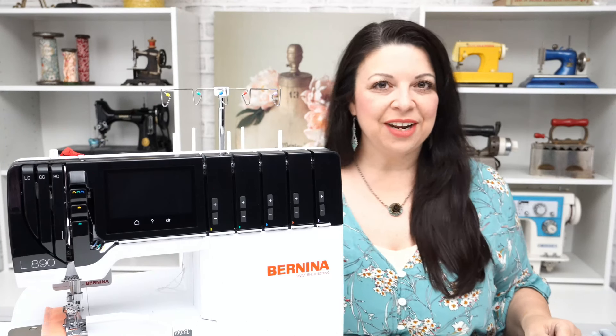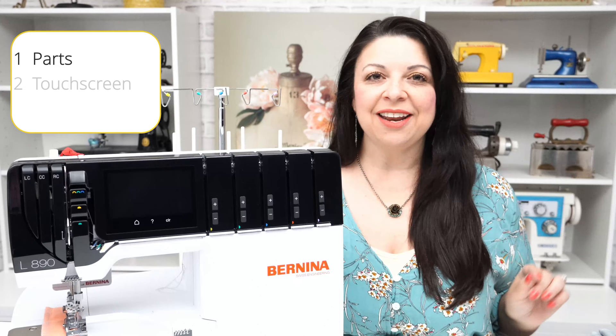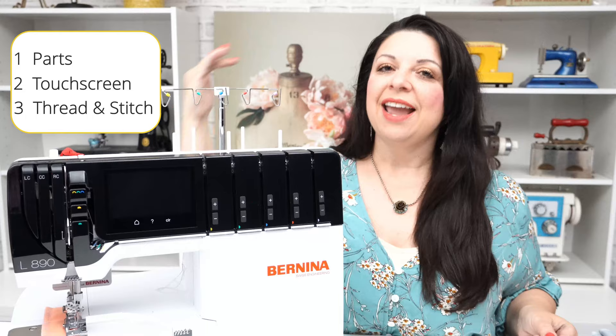In today's video we're going to be covering three things. First we're going to look at all the pieces and parts that come with the Bernina L890. Then we're going to talk about navigating your way through the screen, and lastly we're going to thread her up and do a stitch. Let's get started.